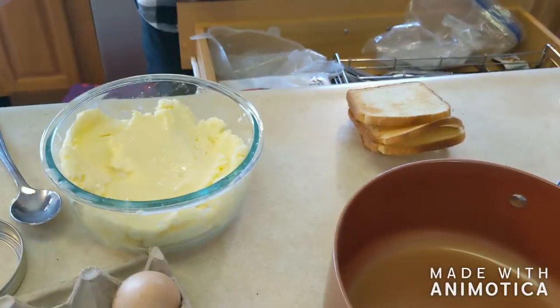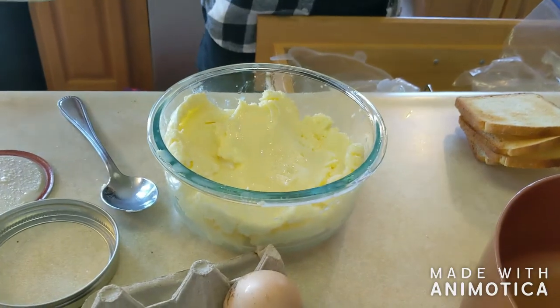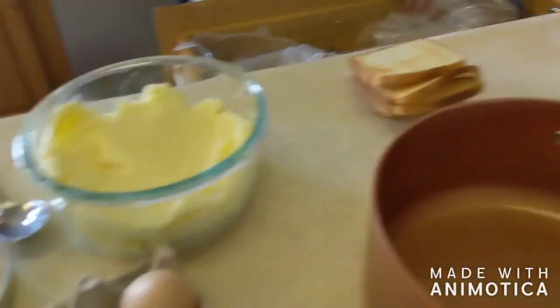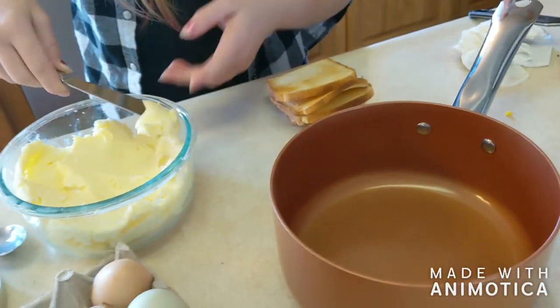Okay, so this is our butter now, that's done, and we have all the leftover cream. Now we're gonna try it on some bread and see if we like it.